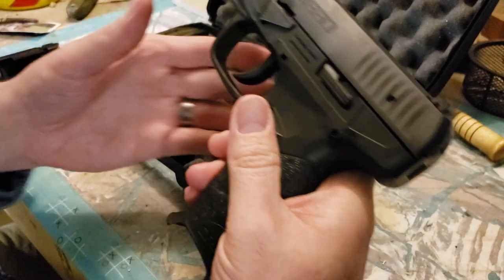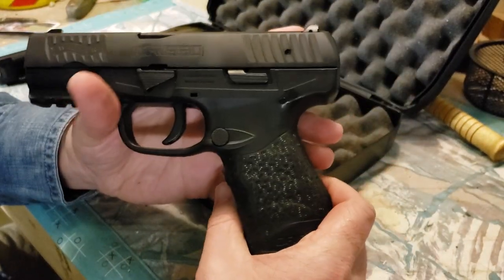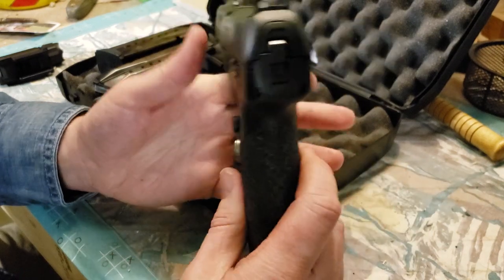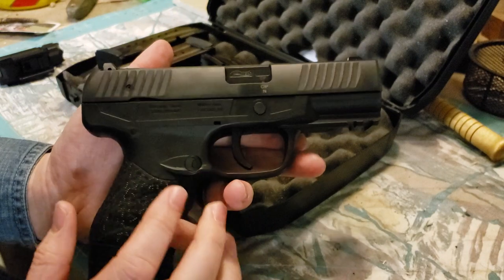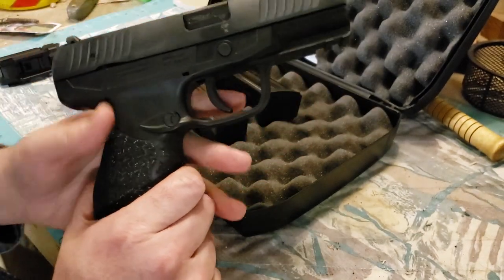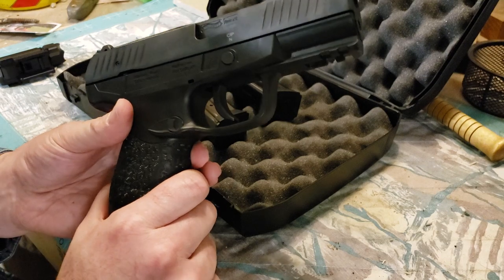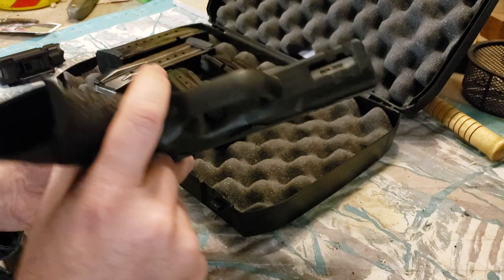Let's go over a few things on this and then we'll compare it. I have my PPQ-22 here, which is the exact size of the PPQ 9mm. We'll talk about some differences and why you should potentially pick one of these up as a stash gun, truck gun, car gun, glove box gun, nightstand gun, toolbox gun, or a basement gun.